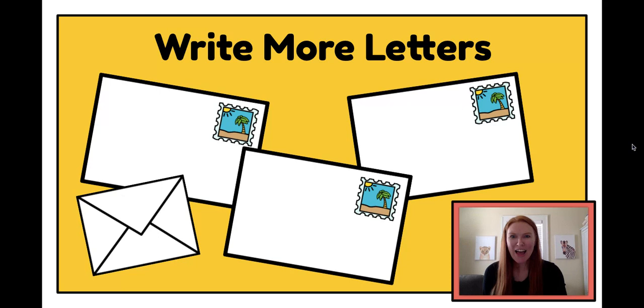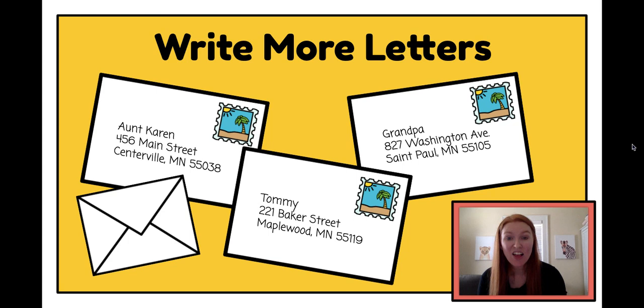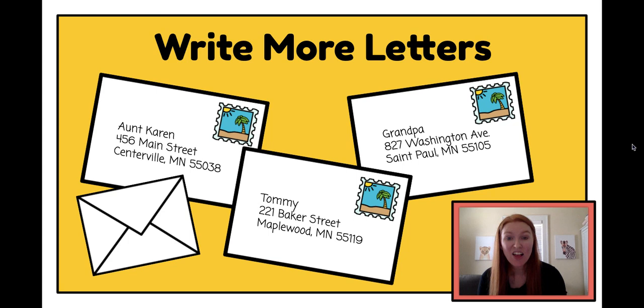When I'm done, I can decide if I want to write more letters. Every day you guys are going to be writing a different letter to somebody — maybe you did one to grandma and tomorrow you want to write one to your aunt Karen, your friend Tommy, or your grandpa who lives on the other side of the city. There are lots of people you can write letters to. Kinder friends, I hope you have a lot of fun writing your letters this week. Writing letters is such a great idea, especially since we don't get to see our friends and family right now. Go ahead and start writing, and let me know how you're doing. Have fun writing, Kinder friends!